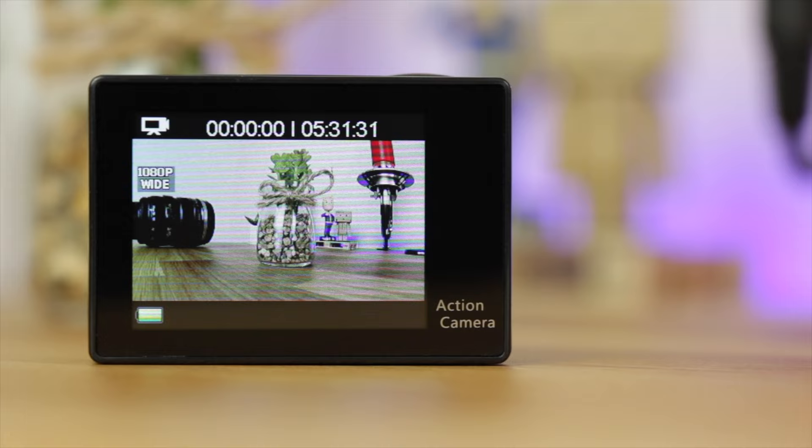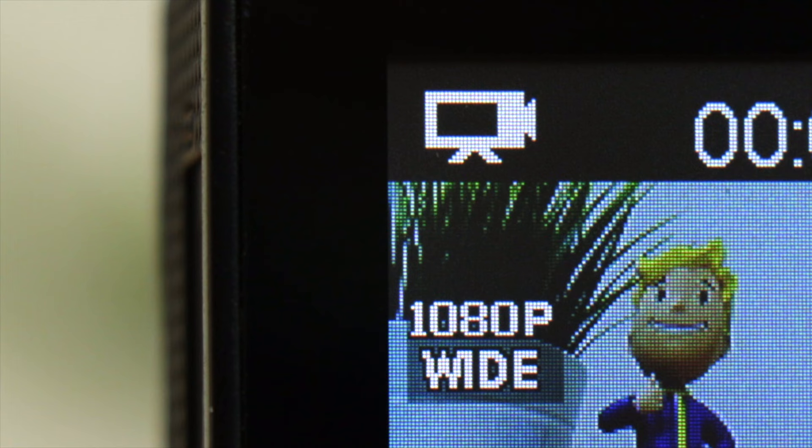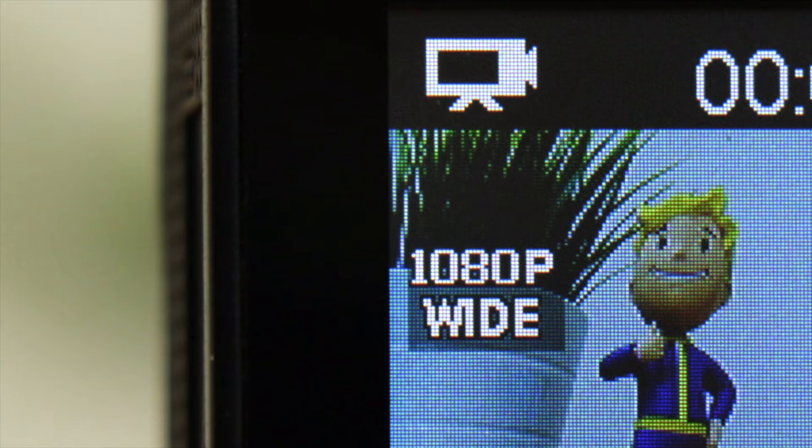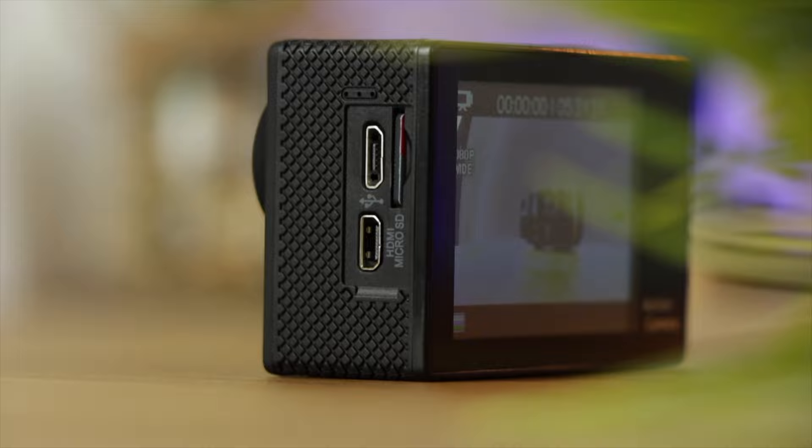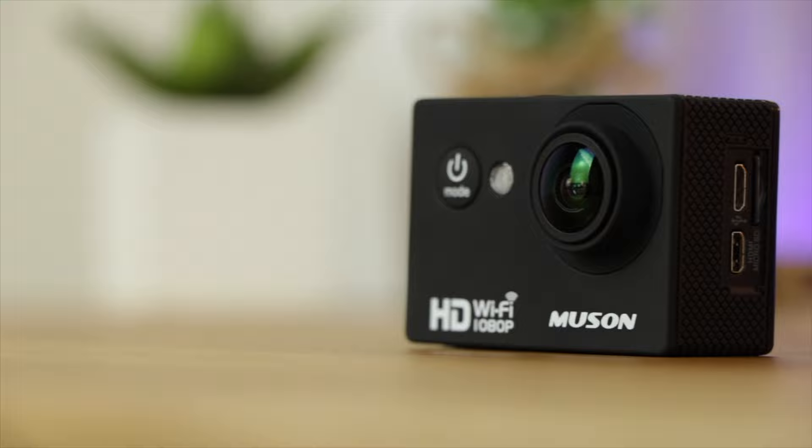On the back you're going to have a 2-inch LCD screen. Now it's not touch screen and it doesn't necessarily have the best viewing angles, and as you can see from this close-up footage the resolution isn't very high — it doesn't say anywhere on Amazon. On the left-hand side is where you're going to find the micro USB to charge the actual camera, a mini HDMI output, and also the micro SD card slot.